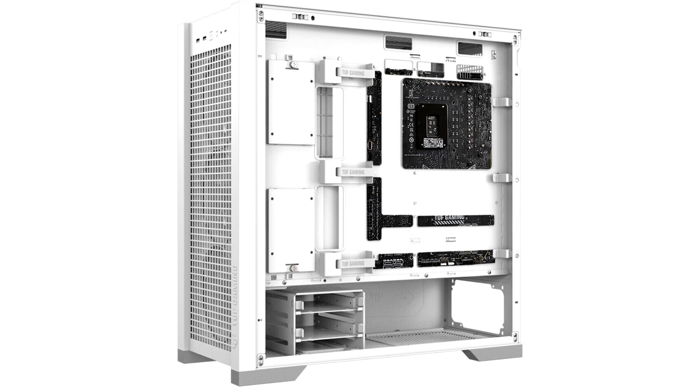Four pre-installed 140mm ARGB case fans move cool air through the chassis. These fans are exceptionally thick, measuring 28mm in depth, and deliver up to 3mm H2O static pressure and 115 CFM airflow for excellent cooling with quiet operation. The TUF Gaming GT302 ARGB also has enough room to install a large liquid cooling radiator of up to 360mm.